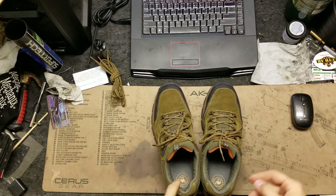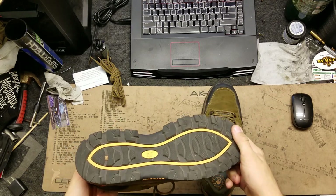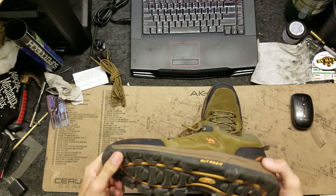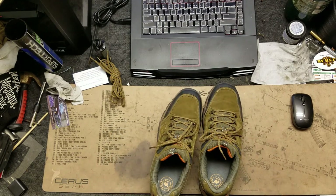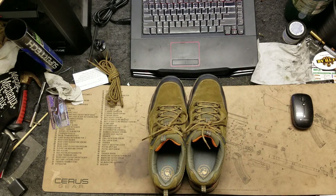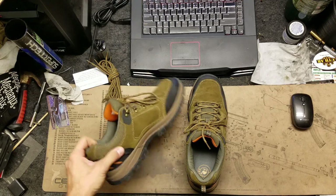I can definitely say do not buy these cheap CamelCrown boots from Amazon. If you're going to spend $60 you might as well spend the extra $40 or $50 and buy some nice boots like the Merrells. If you have any questions put them in the comments — thanks for watching.